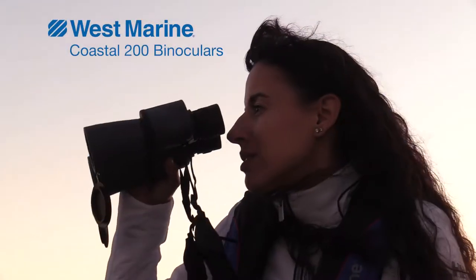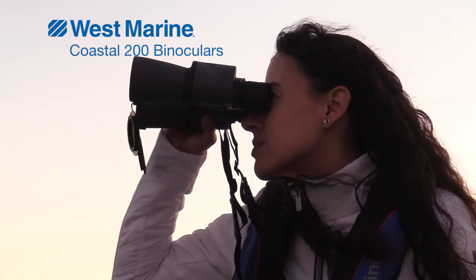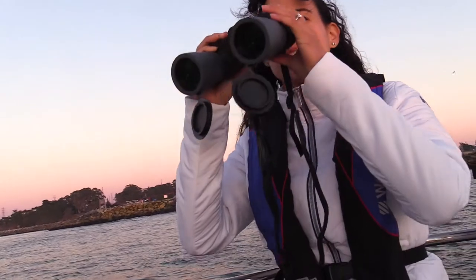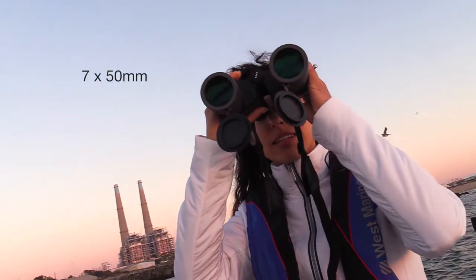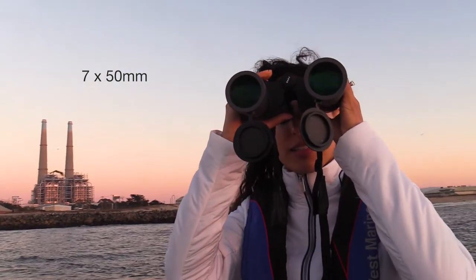Here's a quick look at our West Marine Coastal 200 binoculars. When we created the Coastal 200 binoculars, we wanted to design the perfect pair of affordable boating binoculars. Here's what we looked for. First, we made them 7x50 so they pull in images with high enough magnification.